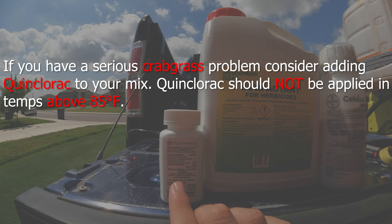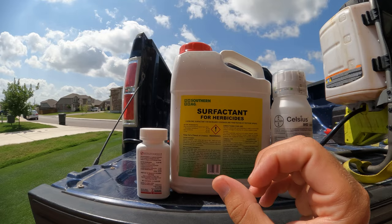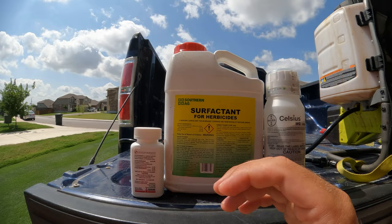We're going to tank mix all of these together. This is just a surfactant — it's going to allow the entire solution to be a little stickier. That way, when you spray the mixture onto the weed, it's going to stick to the leaf blade better and allow the products to be more effective.